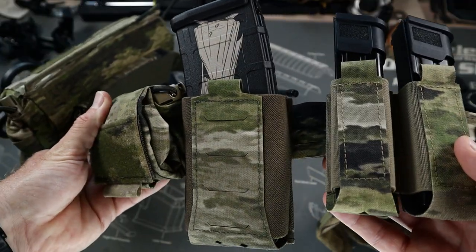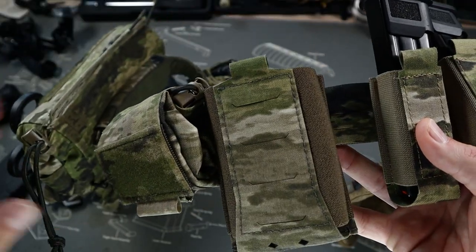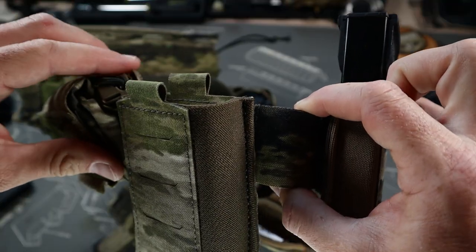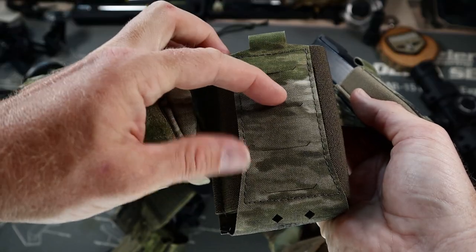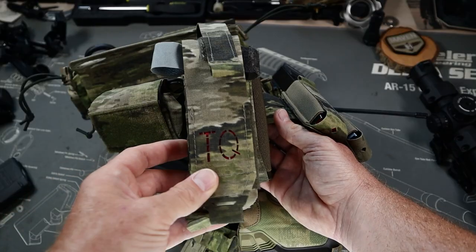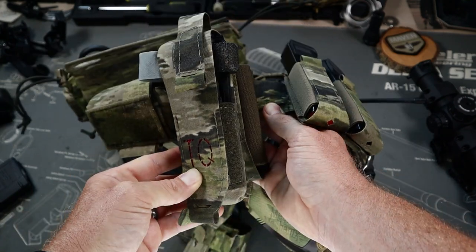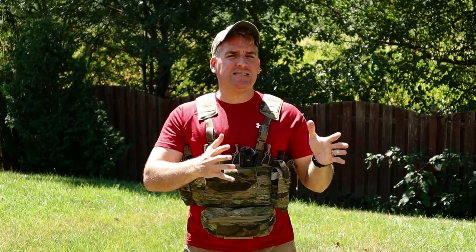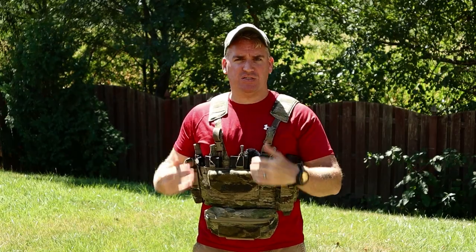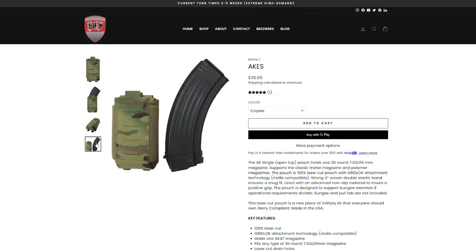Moving down the belt, we'll see the next edition — the Ares V pouch. This mimics the design of the HES, with the same two elastic bands, outer cover, and eyelets for retention. One difference you'll see are additional laser-cut slots in the front, if you wanted to add in a pistol mag, tourniquet pouch, multi-tool pouch, or whatever you want. These are for AR-15 mags. If you wanted to use AK mags, you'd use the AKES mag pouches.